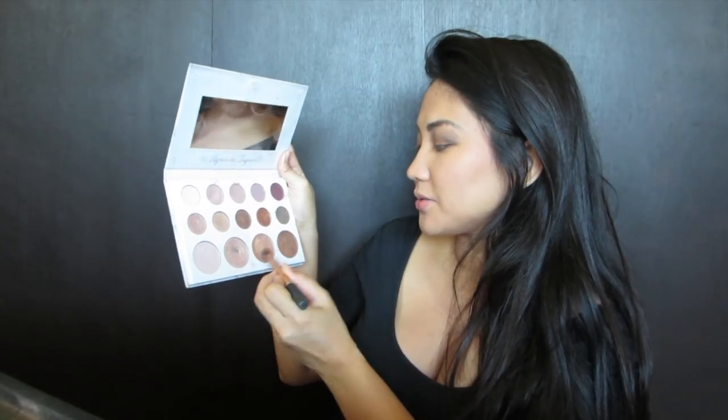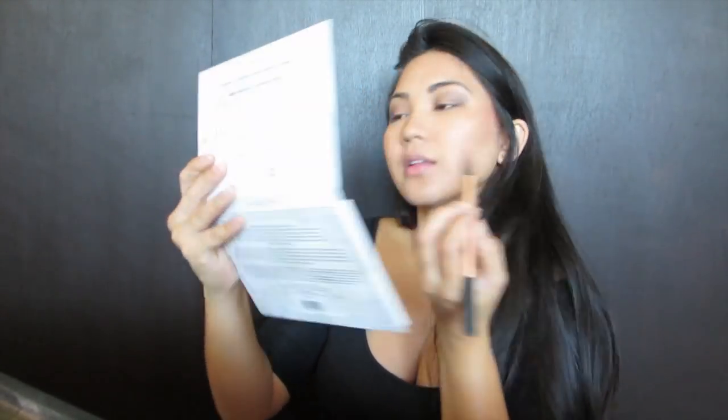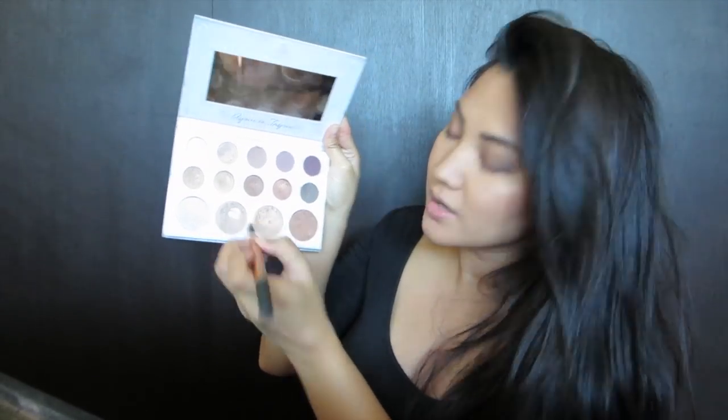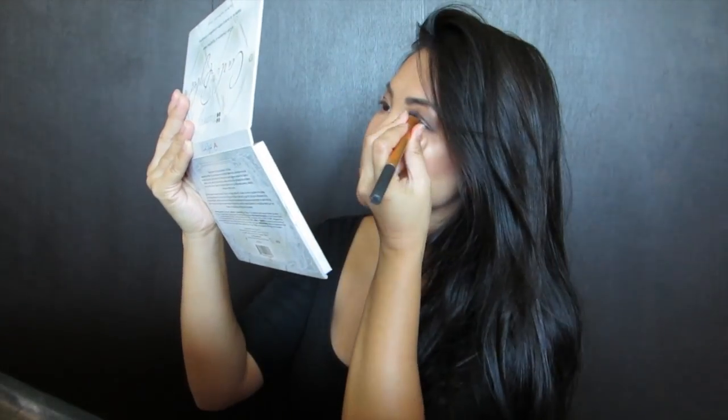I'm going to take the Carly Rial palette and go with the gold shade — it's really pretty — and highlight my cheekbones. Then I'm going to go with this pinkier highlight and put it down the bridge of my nose, and this one in my inner eye corners. Just taking whatever is left to highlight the brows and maybe a little on my cupid's bow. I'll blend everything out so we don't have any harsh lines.